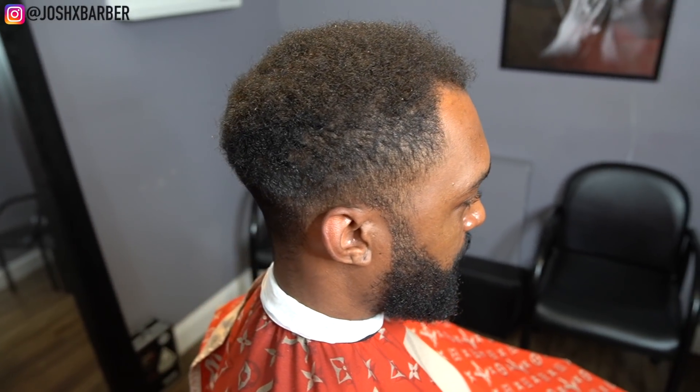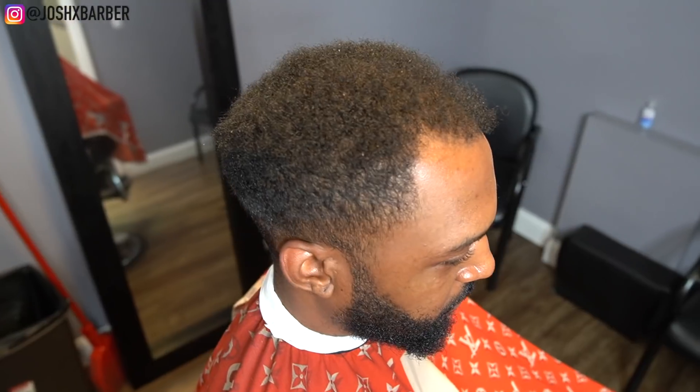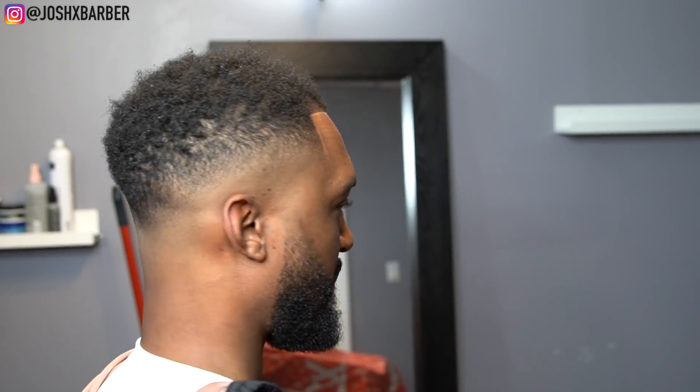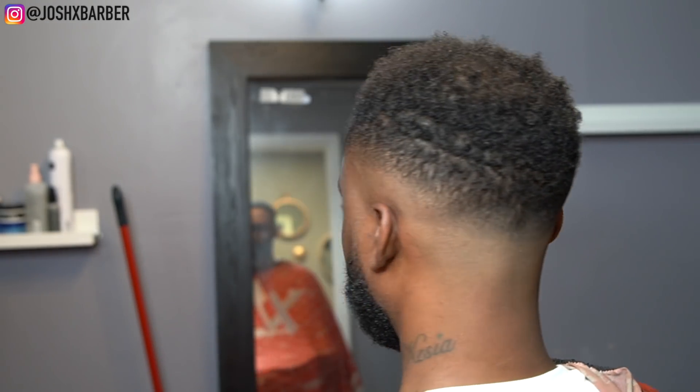YouTube, this is the before — if you watched up until this point I really appreciate you guys watching me transform this haircut from start to finish and make something out of nothing. YouTube, this is the cut — I hope you guys like it. Make sure you guys hit that subscribe button, leave a comment, hit that like button, and don't forget to turn on that notification bell to stay up to date with more videos. It's your boy Josh and I'm out.